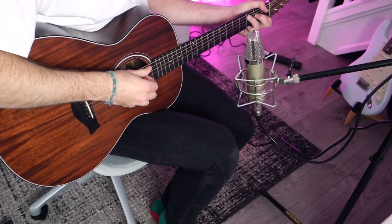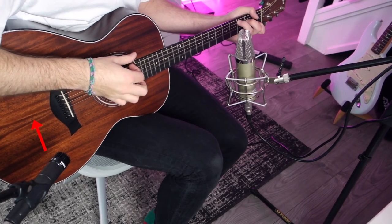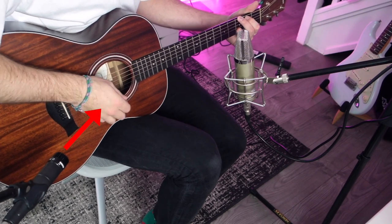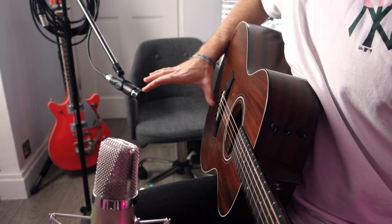Step one: set up one microphone pointing at the 12th fret but angled towards the sound hole. Step two: if you have another microphone, set it up at the base of the guitar, also angled towards the sound hole. Both mics should be about 15 to 20 centimeters away from the guitar neck and body.